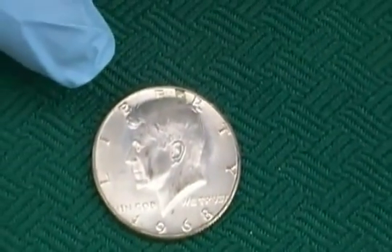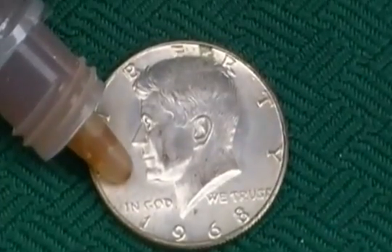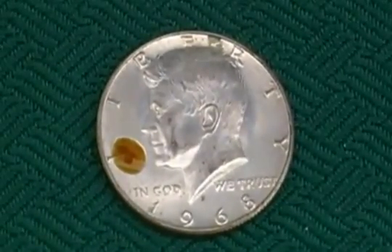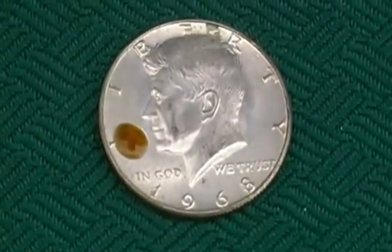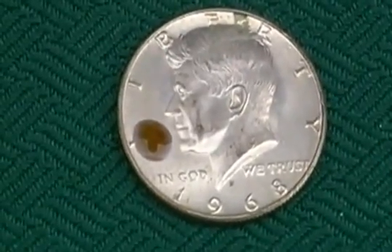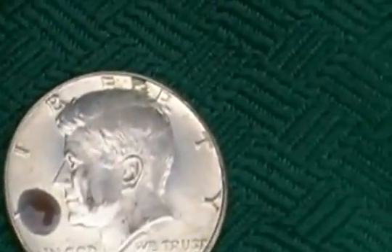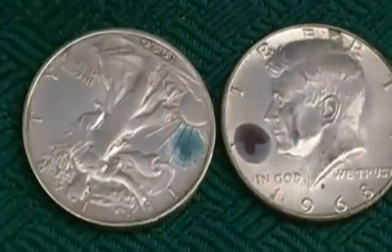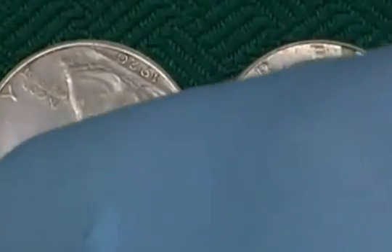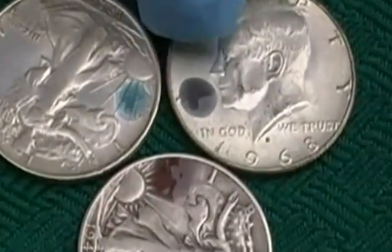Let's try one last coin. This is a 40% silver Kennedy. I don't know what this is going to look like because it's only 40% silver, but let's have a peek and see what the acid does on this one. Let me compare and show you the difference between those two dots. It's not quite as reddish brown as the 90% silver walker — it's almost a... I'm not quite sure what this is going to look like.